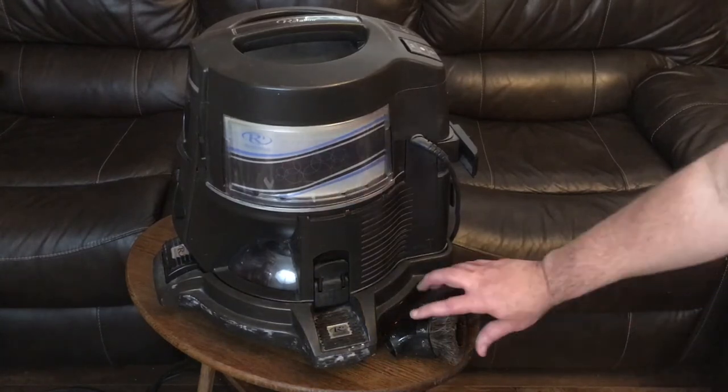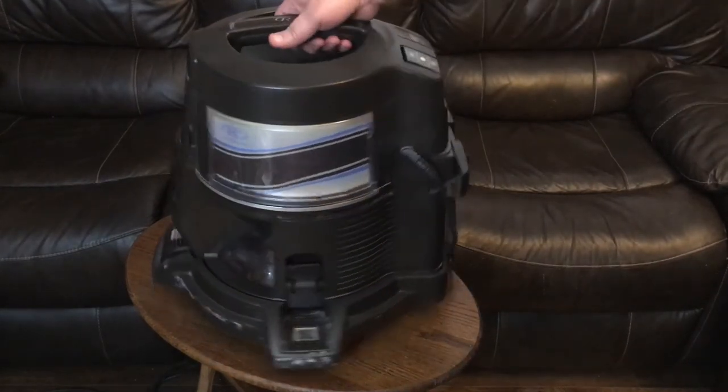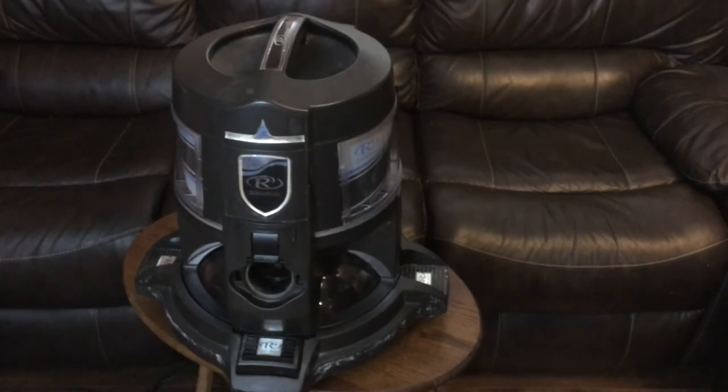It comes with these brushes like I said. There are buttons up top — I think the down position is to clean the air, and then the other position is to actually run the vacuum. I'm going to hit this button now.